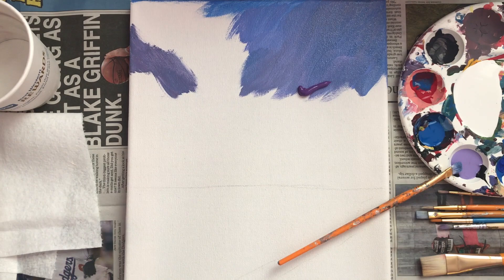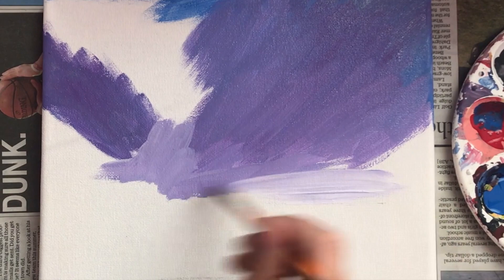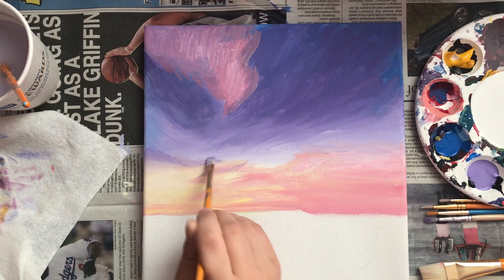This painting was actually for my best friend Mika, and she said she wanted purple tones. So for the sky, I'm blending different purples, blues, pinks, and a little bit of yellow. I'm adding pink clouds, and for the water, I'm just mimicking the colors of the sky, so mainly blue and purple.